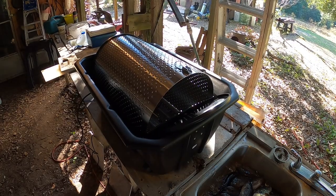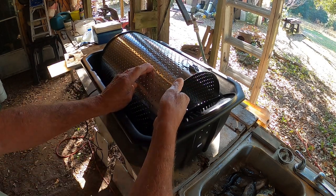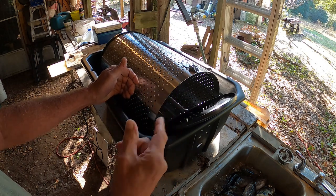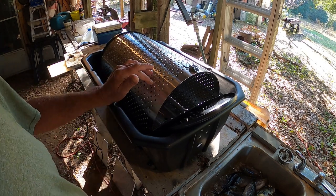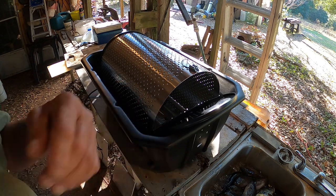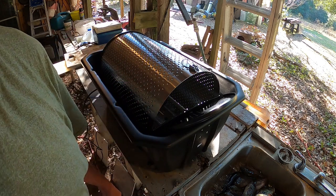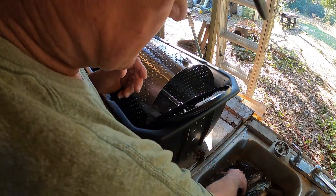All right, just about set up. The way this works, inside here where these holes are — they're very, very sharp. Where it's punched through, this turns the fish and knocks the scales off. It says it holds up to 50 pan fish; we've got 27 and they're not really big, most of them. So we're gonna try to put all of them in there at one time. Let me get them loaded up and we'll turn it on and let it run. Let's start putting the fish in.